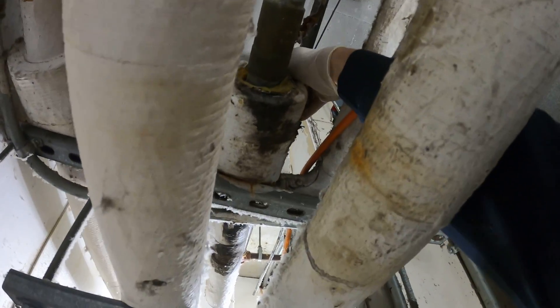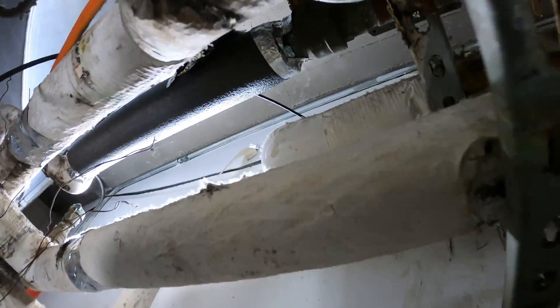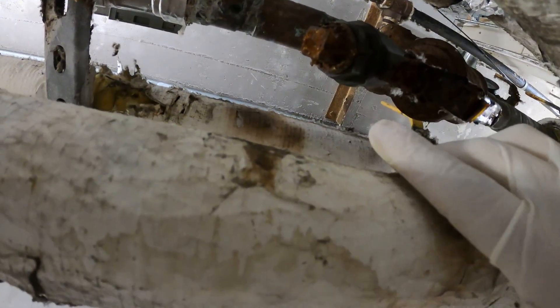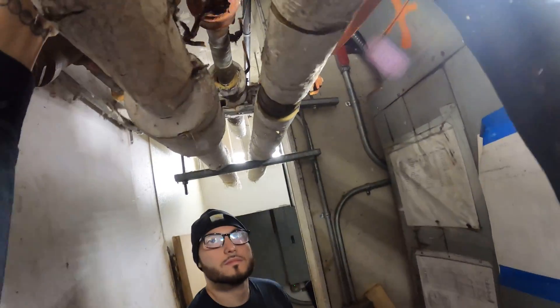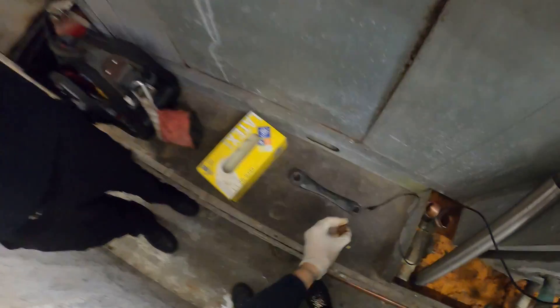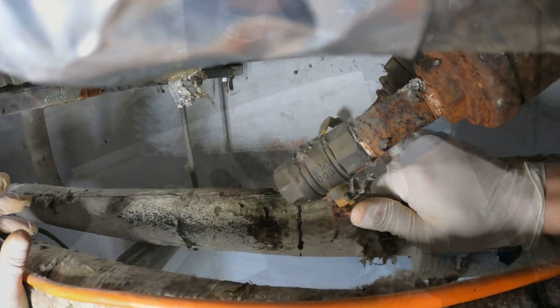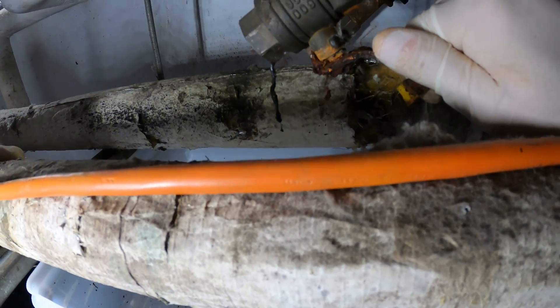Let's begin by closing the valves. This valve is closed and that valve right there is closed as well. So from here we take off this cap and drain what's inside the system. Man, look how rusted this is. Let's open this one up — I think it's super dirty. Let me try to open it. Alright, it's plugged.